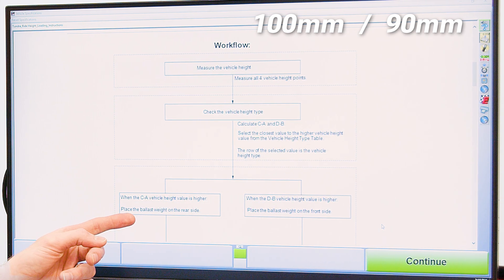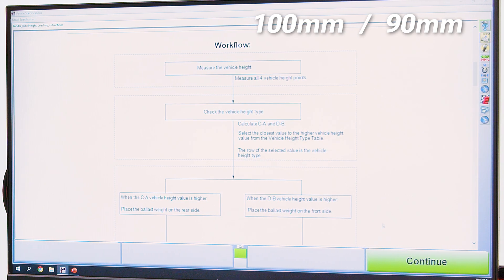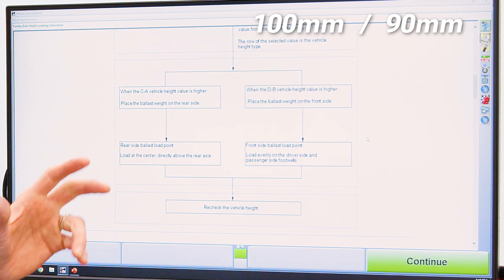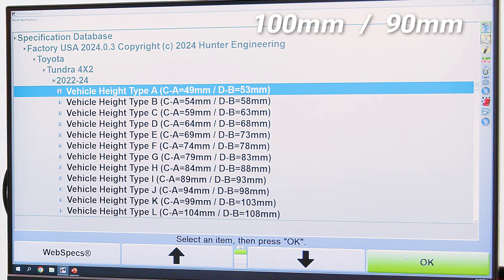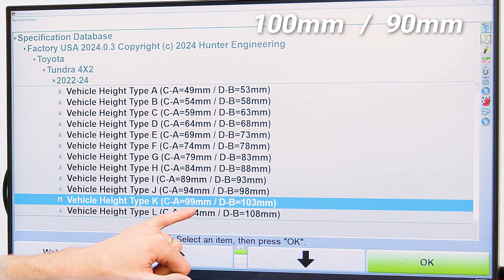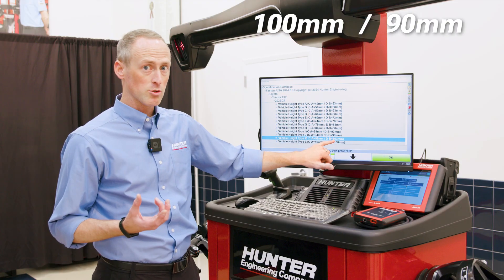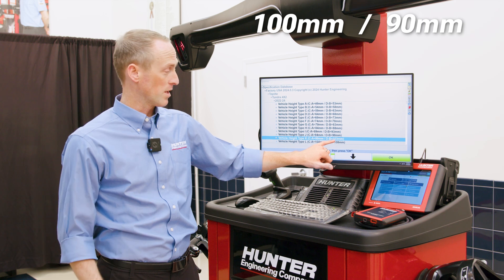When C minus A is higher, the procedure asks you to place ballast weight on the rear side, loading directly above the center of the rear axle, and then rechecking the vehicle height until the rear is plus or minus 2.5 millimeters from the table value. My higher value of C minus A was 100, which is closest to 99. I now need to get D minus B to plus or minus 2.5 millimeters of 103. As I load that rear axle with more weight, the lower arm measurement will go closer to the ground, getting me towards 103.